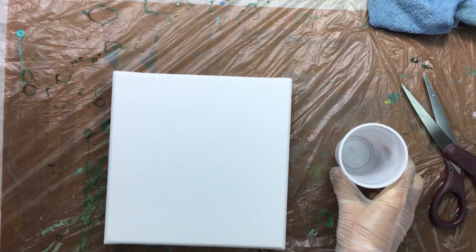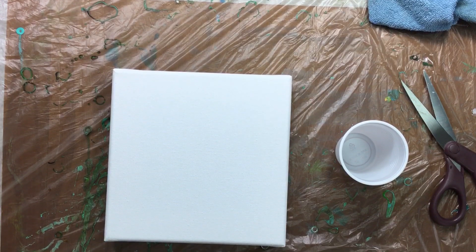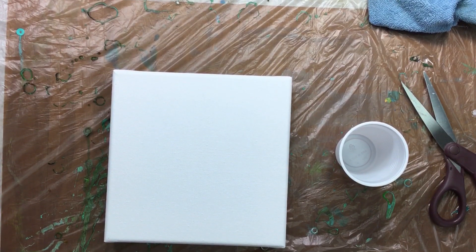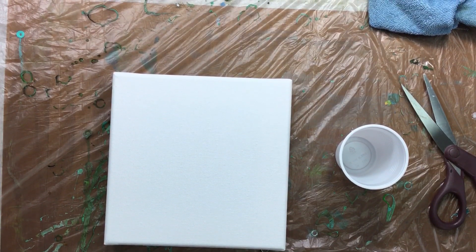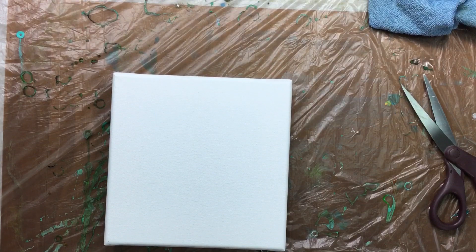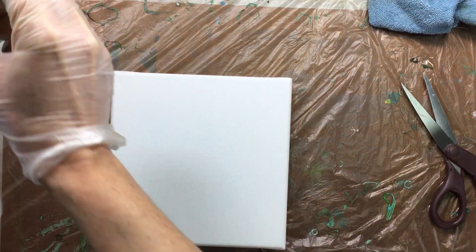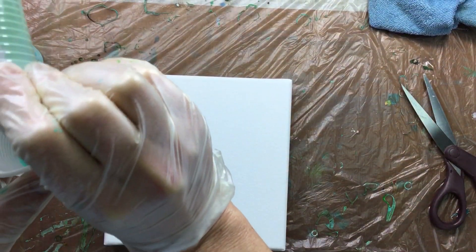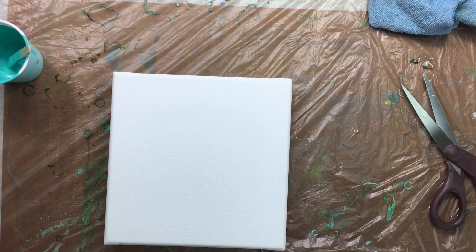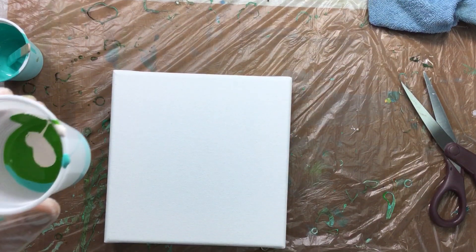Hi guys, I'm back. This is the last one for today because I was so surprised by those cells with the Floetrol. I thought I'd just do one more. I really don't remember how I put the colors in — I know I had a lot of turquoise, some green, and some white, but I'm going to use the cream color.